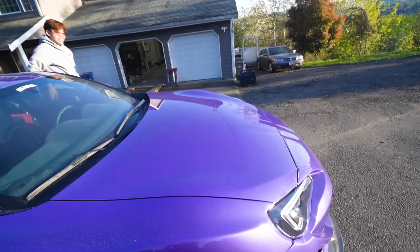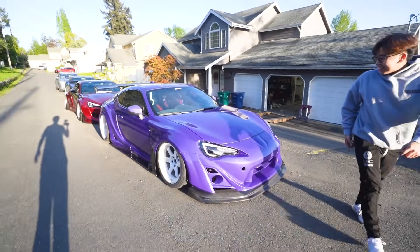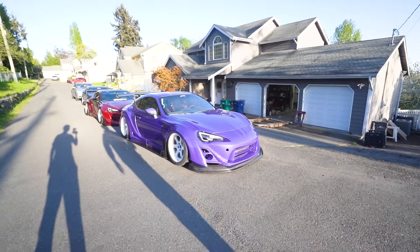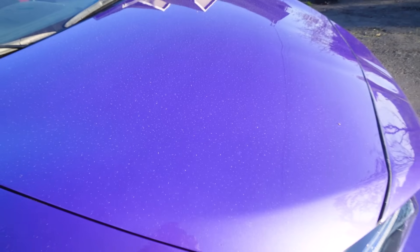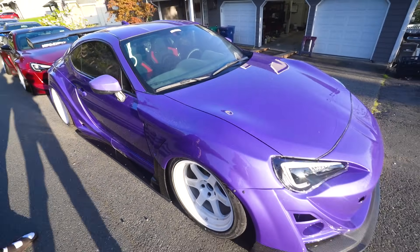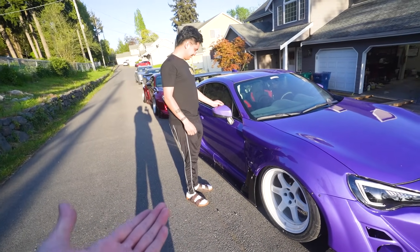How's it look? Fire or what? That's gas — this thing looks so freaking sick. Holy shit, we're purple now. We got the Barney mobile! Let's get to washing this thing — I need all of this pollen off of my fresh paint. The car looks so dirty and it's been sitting outside for literally one night.